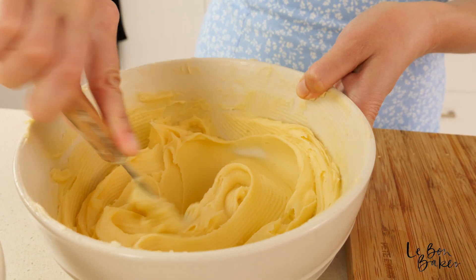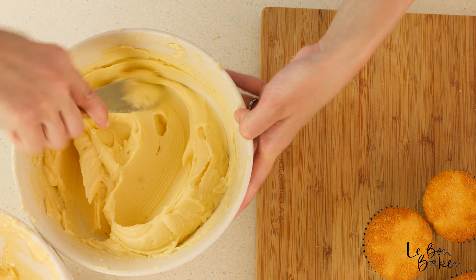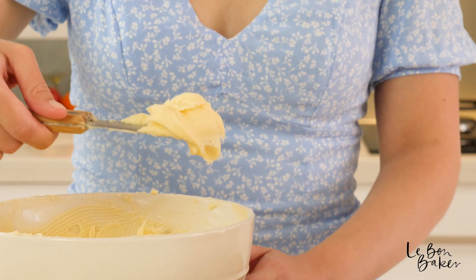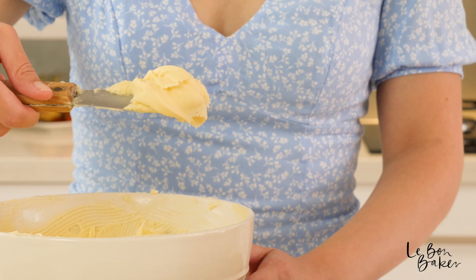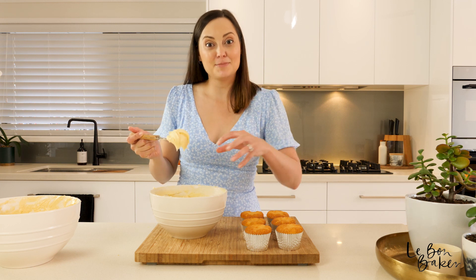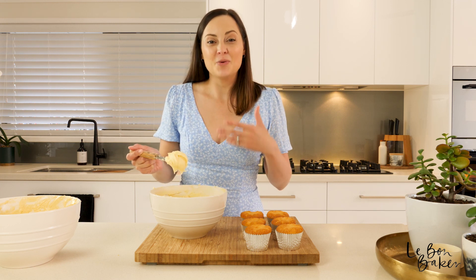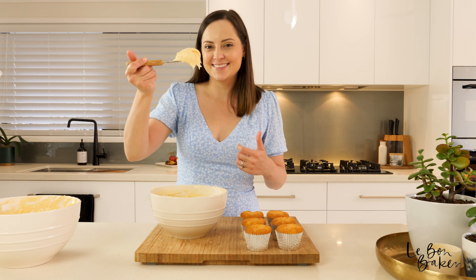I'm going to decorate my cupcakes here with some vanilla buttercream and I have a video and a recipe up already for how to make this. I made it ahead of time so I've just been letting it come to room temperature so it's nice and workable. I will leave the video link in the description below for you.